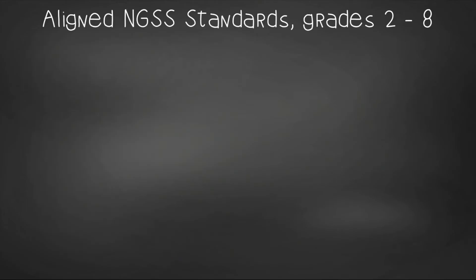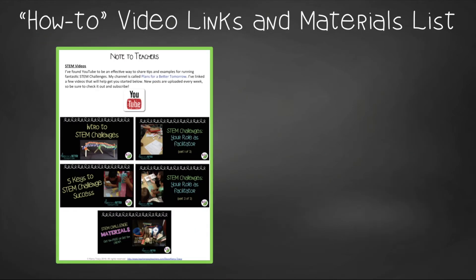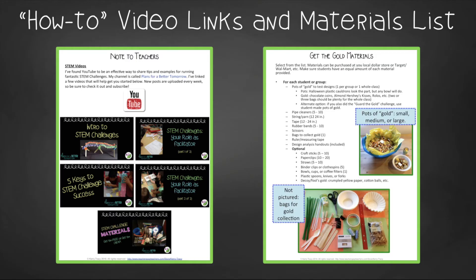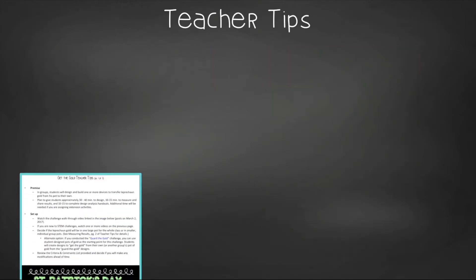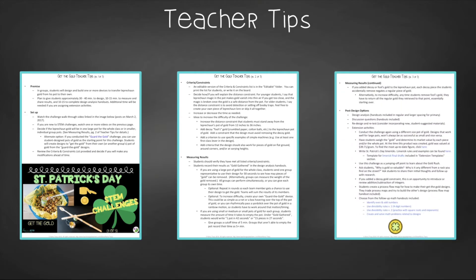You'll still need to gather the simple materials, of course, but the hard parts have been done. This time-saving resource contains everything you need, including modifications for use with 2nd through 8th graders. You'll get aligned next-gen science standards, links to my STEM Challenge How-To videos to help you get the most from each challenge, and the Get the Gold materials list. In Teacher Tips, you'll find premise and setup, how to increase or decrease difficulty through the criteria and constraints list, measuring results, and cross-curricular extension suggestions.